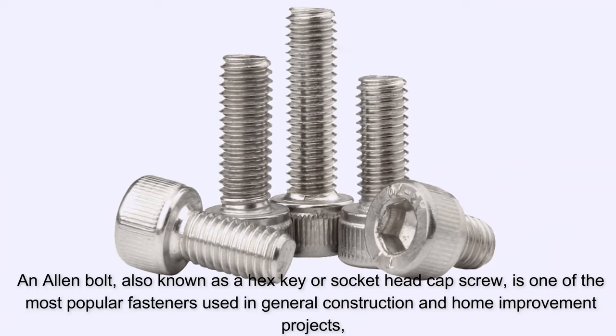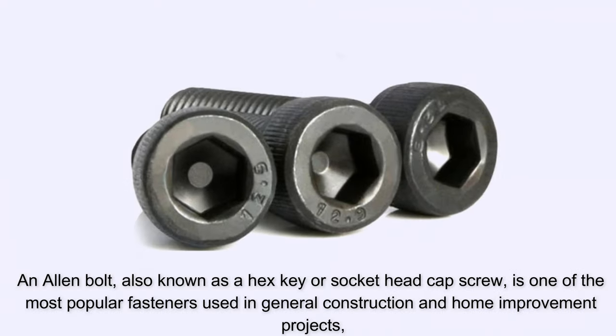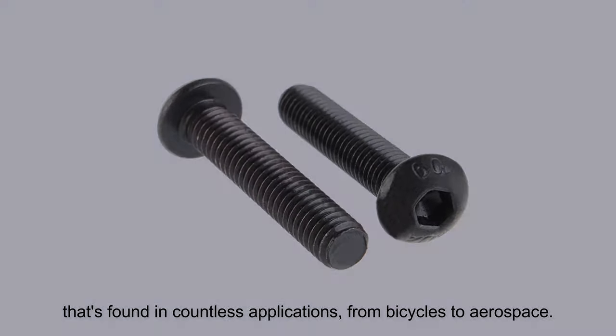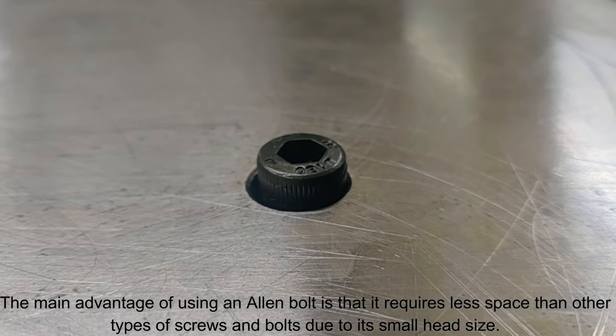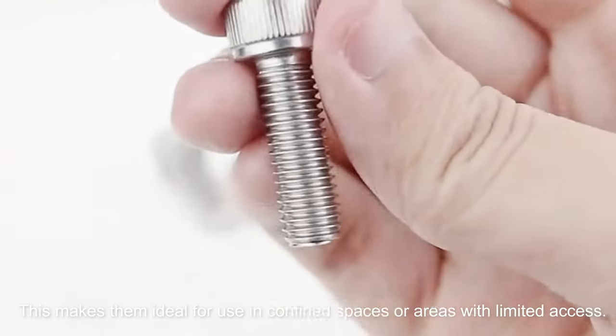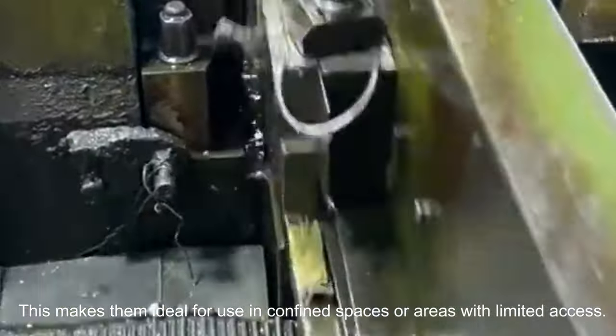An Allen bolt, also known as a hex key or socket head cap screw, is one of the most popular fasteners used in general construction and home improvement projects. It's found in countless applications from bicycles to aerospace. The main advantage of using an Allen bolt is that it requires less space than other types of screws and bolts due to its small head size, making them ideal for use in confined spaces or areas with limited access.